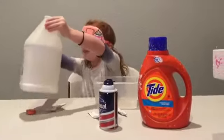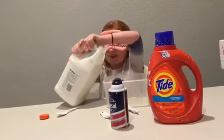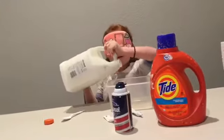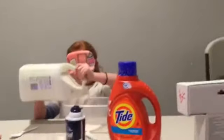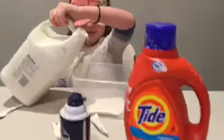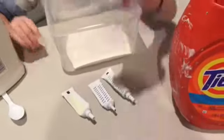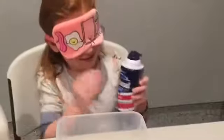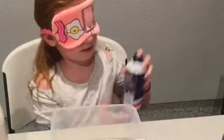This is hard — whoa, this is heavy. I don't know how much I'm gonna pour in. I think that's enough. Okay, now shaving cream, right here. Is there anything on here? Okay, I think it's ready.